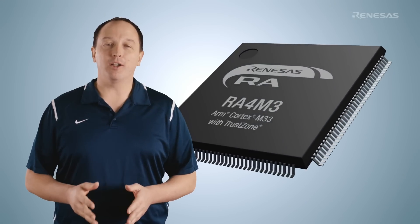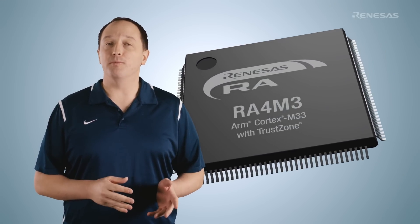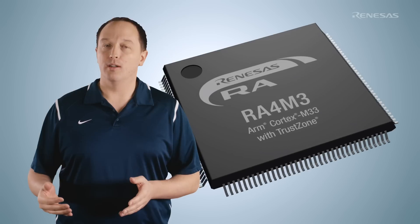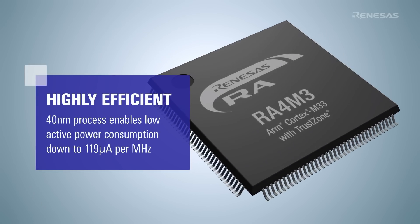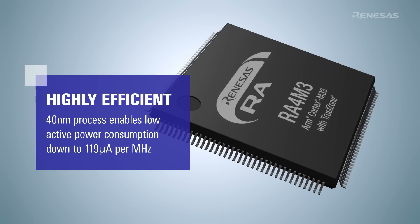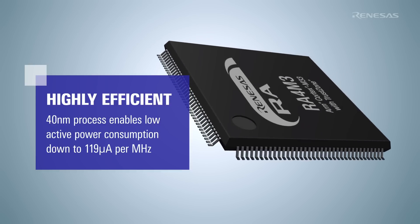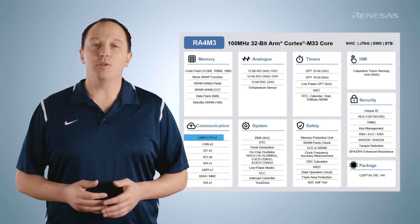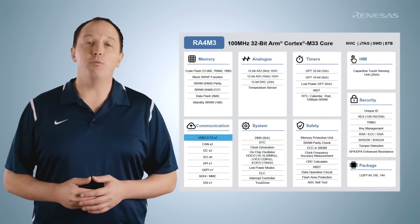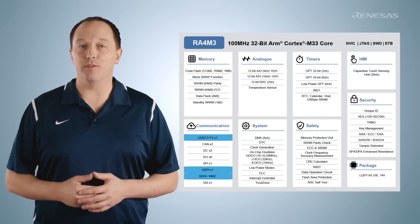RA4M3 is based on a 100 MHz ARM Cortex-M33 core, which provides performance improvements over the ARM Cortex-M4 core. It's built on a highly efficient 40 nm process that enables low active power consumption down to 119 µA per MHz running the CoreMark algorithm from flash, complemented by multiple low power modes. The MCUs offer rich connectivity including USB 2.0 full speed, SDHI, QSPI, and advanced analog peripherals.